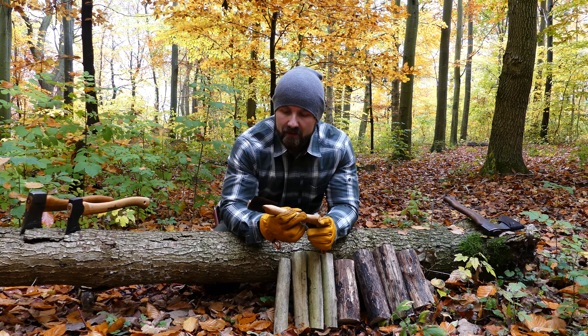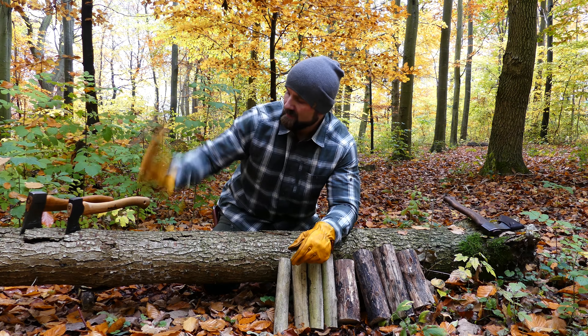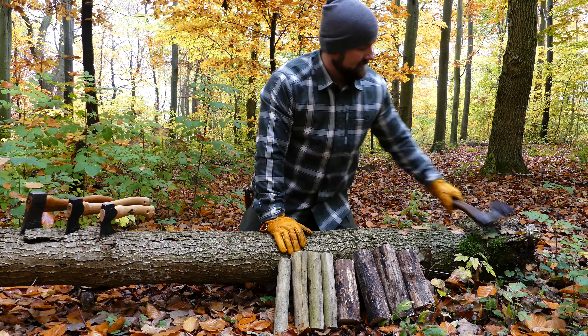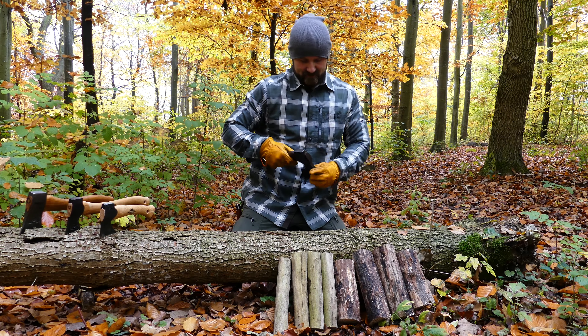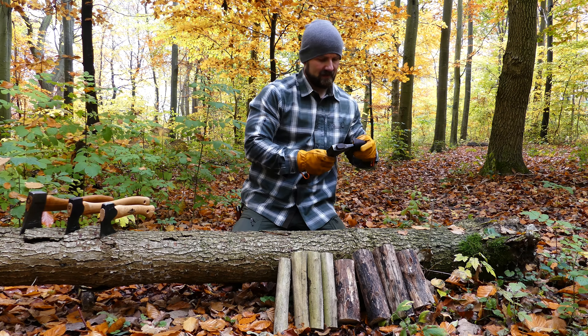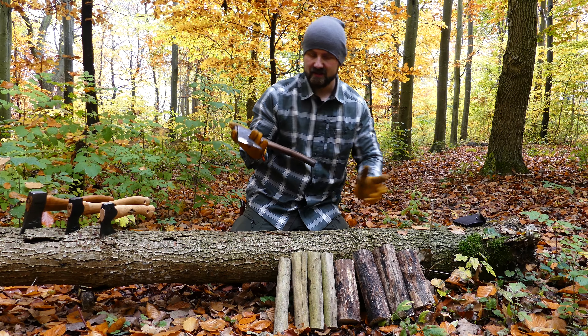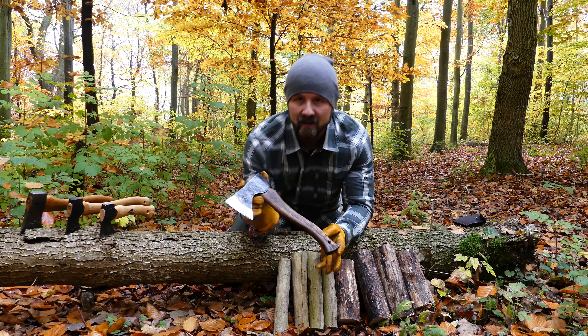This is the Gransfors Bruks Kupen small hand hatchet. Don't remember the weight on this, but what it lacks in weight it makes up for in sheer sharpness and power. This is a very, very capable hand tool.